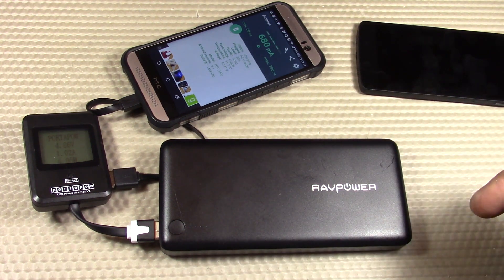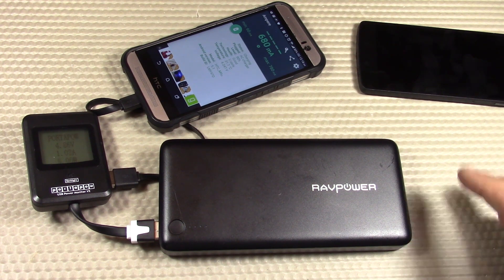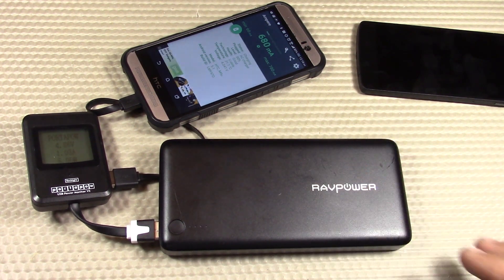I've provided information in the description box below from an article that The Mountain RN sent me, which was very insightful for how this stuff actually works. Make sure you check that out.